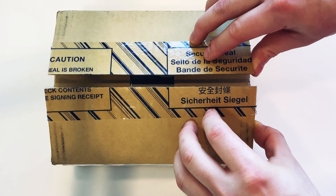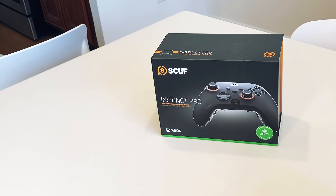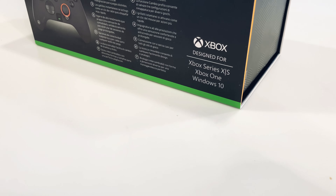Hello everyone, this is Ethan and welcome back to another YouTube video. So this is the Instinct Pro Controller from SCUF.